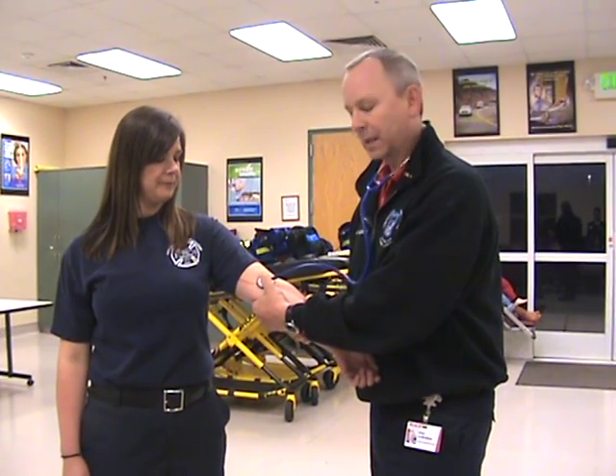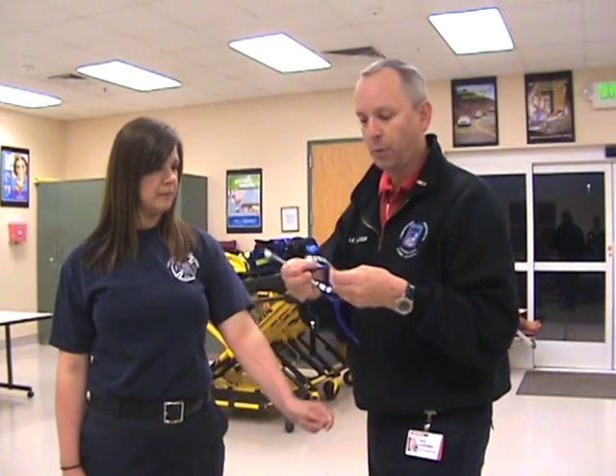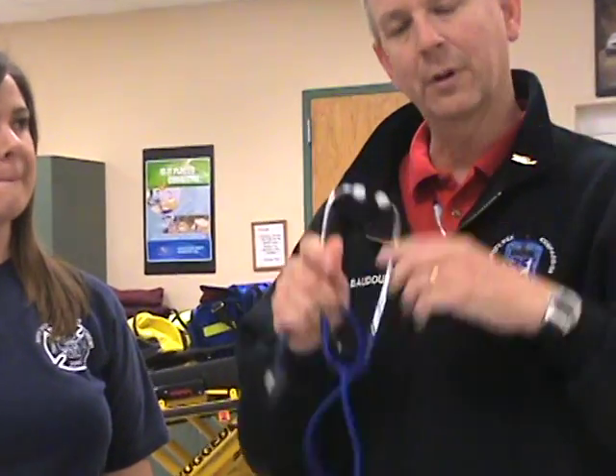That's the best ergonomic position to hold that diaphragm in place when you're taking a blood pressure. When you place the stethoscope in your ears, make sure that the ear pieces are pointing forward. Your ear canals point forward inside your head, and therefore you want them pointing in towards the ear canals. That's going to maximize your opportunity to hear that systolic and diastolic blood pressure when it comes time.